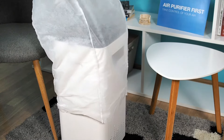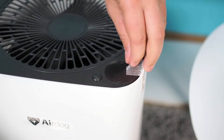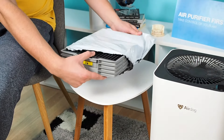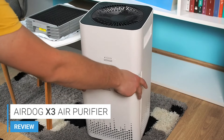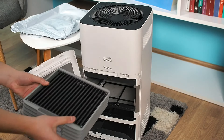Preparing the Airdog X3 for the first time is not demanding. Take the device out of the box and peel off all the strips. After that, you need to unpack the collecting plates. Immediately afterward, use the pull handle to open the back cover and insert the collecting plates into the part provided for it.